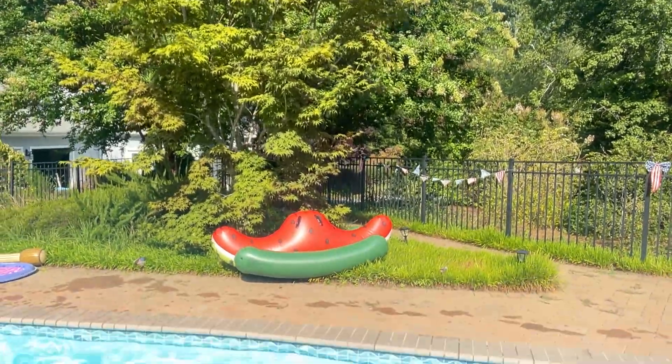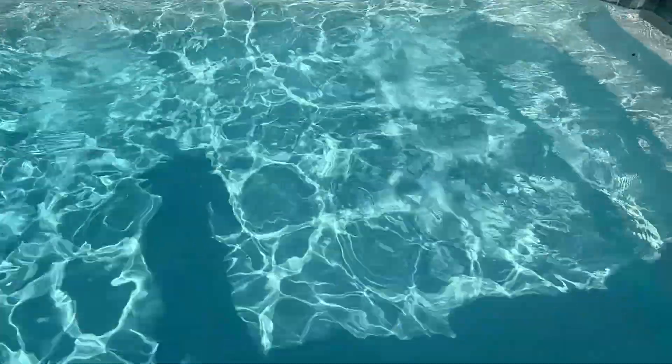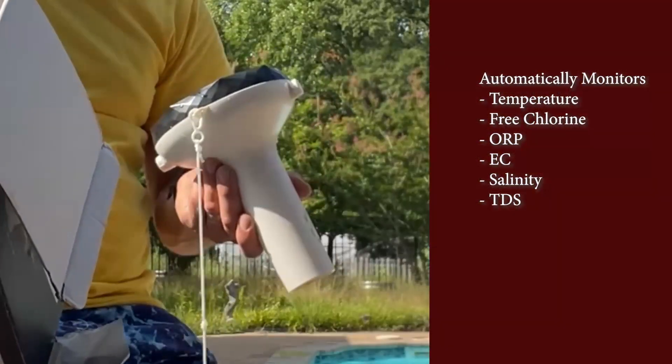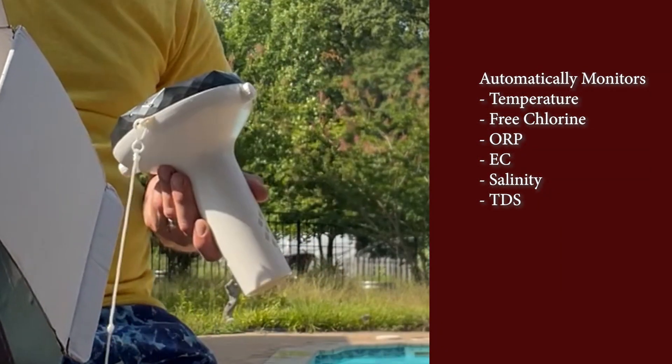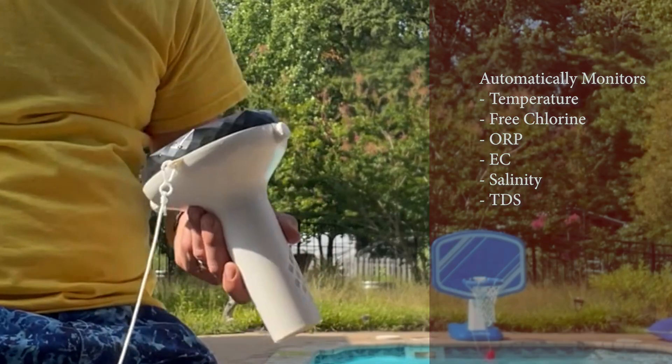This Wi-Fi 7-in-1 pool monitor will measure pH, free chlorine, ORP, salt, EC, TDS, as well as temperature readings, which you can display in Celsius or Fahrenheit.